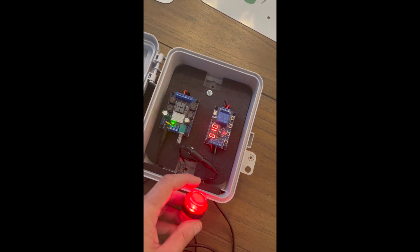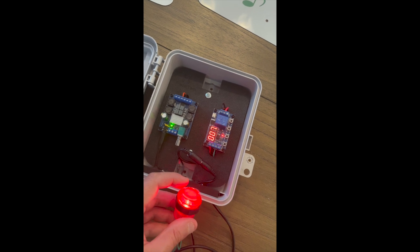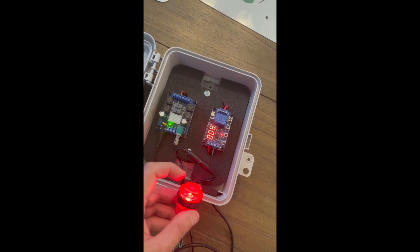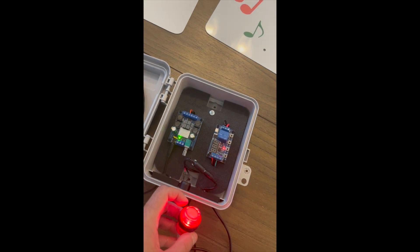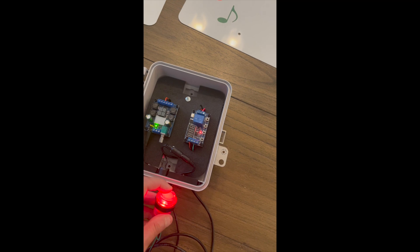As you can see here, it starts at 10 seconds and counts down. If I press the button again, it will reset back to 10 seconds. This is great if your audience wants to extend the timer before it runs out.